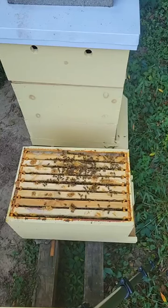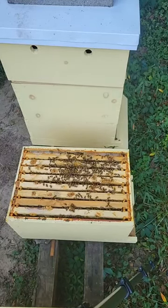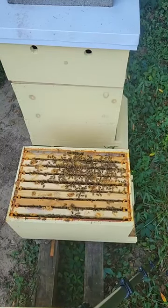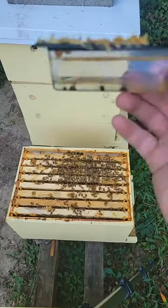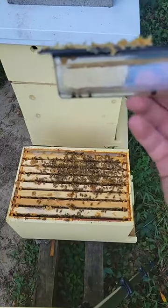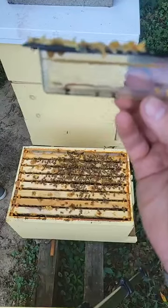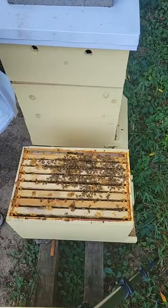The beetle trap was on the bottom, but the beetle traps are working. You've got six or seven of them in there — they may be stacked together. We'll just need to re-up on that oil. It's working.